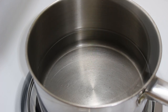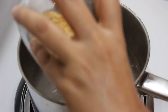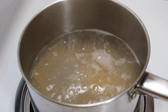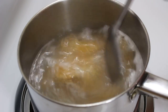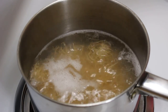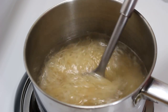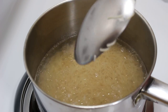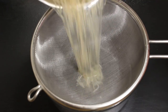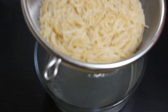Now boil around 5 cups of water in a different pan. When the water is about to boil, add vermicelli, half teaspoon oil, some salt and mix them well. I have added oil to prevent them from becoming sticky. Let them boil on medium heat for 6-7 minutes. Don't overcook them otherwise they will be mushy. Just when they start becoming translucent, it means they are ready. Now strain them with the help of a strainer or colander. Keep them aside and cover them so they don't get dry.